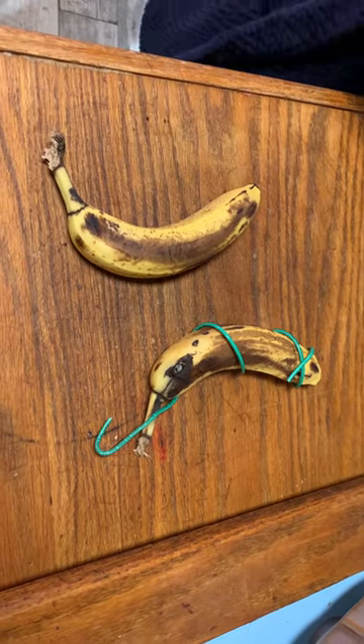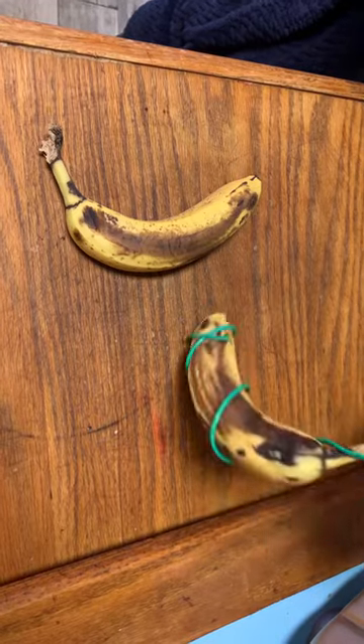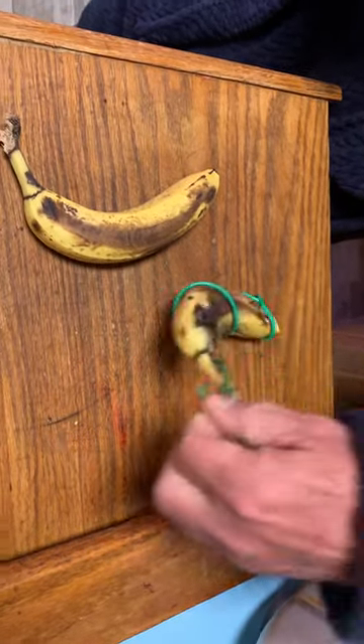Okay, morning guys. I've got a couple bananas that are going bad here, so what I'm going to be doing is making little butterfly feeders out of them.